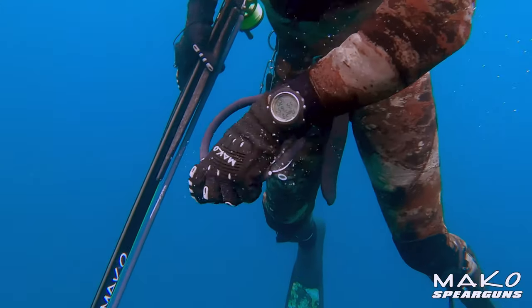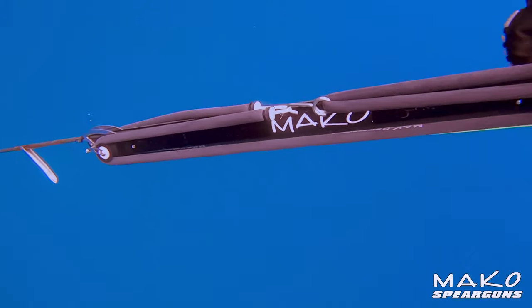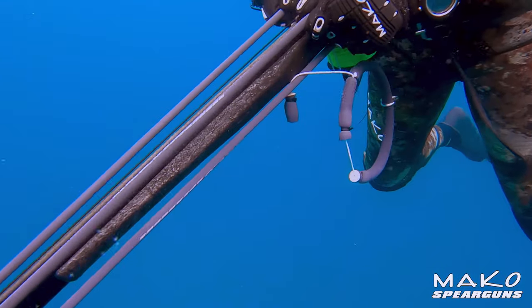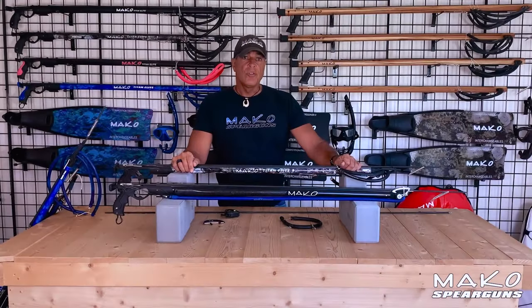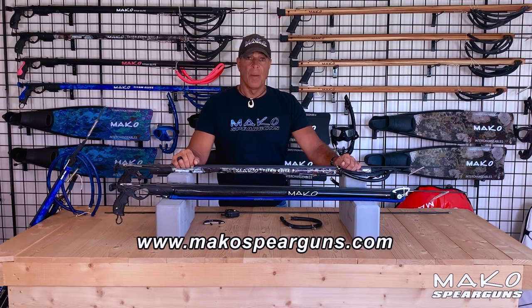Here's what it looks like in the water. As you can see, there are advantages and disadvantages to both guns. I hope this video has helped you in deciding which gun is right for you. Thanks guys for taking the time to view this. For more information on our Mako Titan Elite Spear Guns, as well as our full line of high performance spear fishing gear, please visit our website at makospearguns.com.